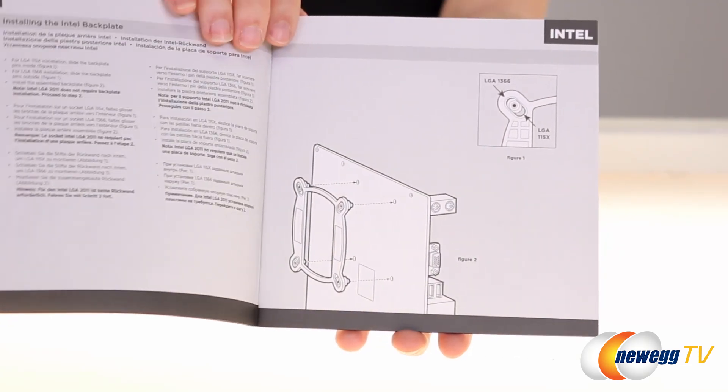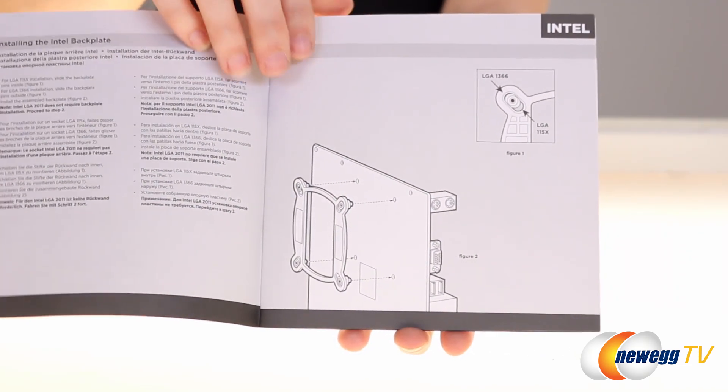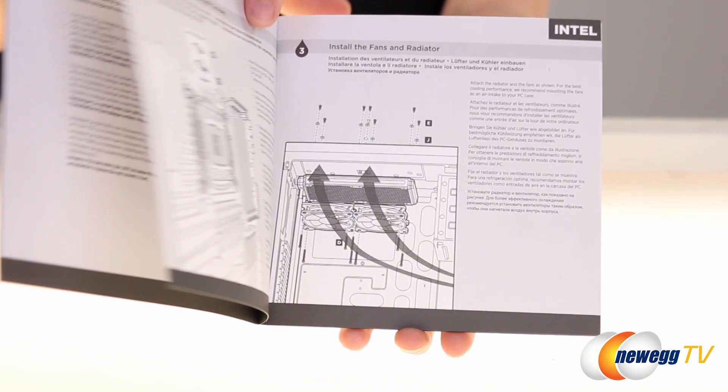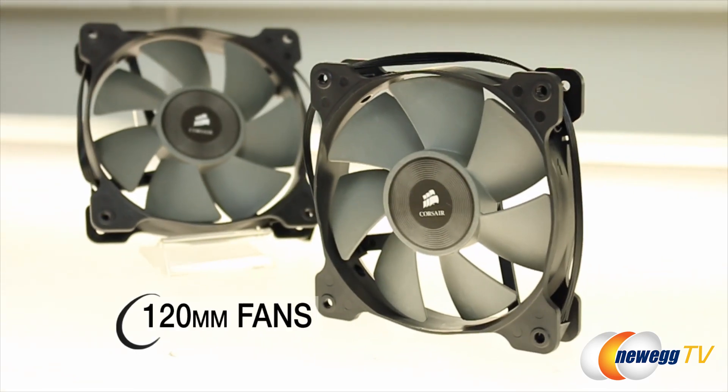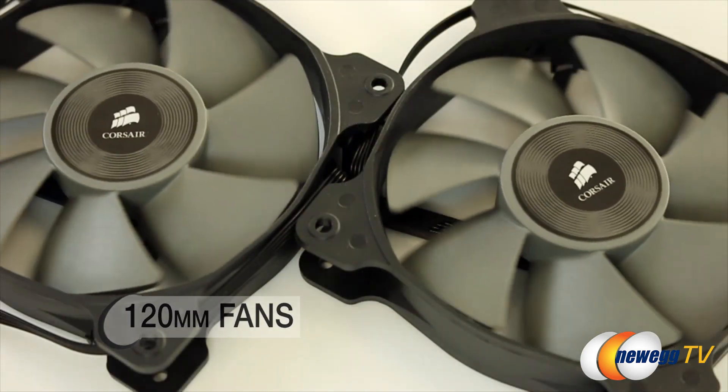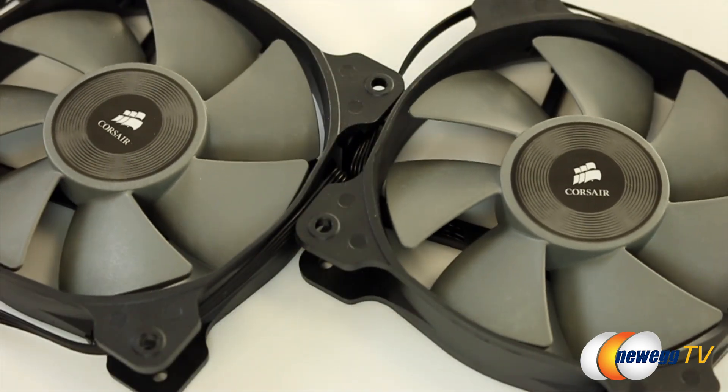As you look through it, there's the included parts list and the step-by-step installation directions with accurate pictures to help you out. The kit comes with dual 120 SP fans that hit over 2,400 RPMs, based on a 240 millimeter radiator.